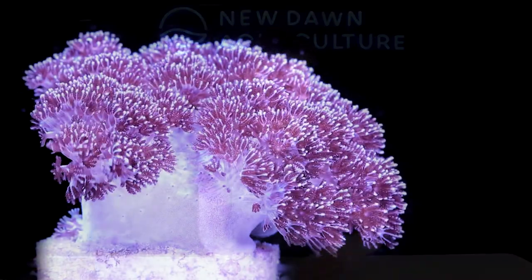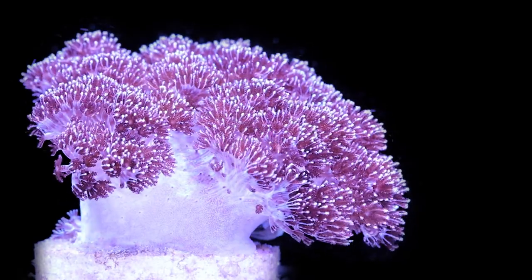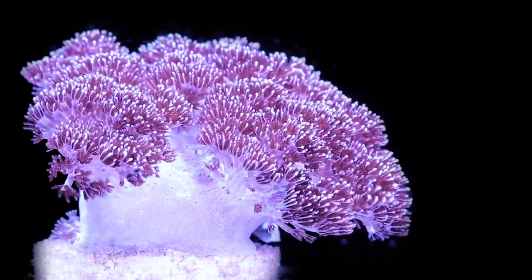But there's a whole range of soft corals — some which are far more challenging to keep, such as Spicularia, and some that are just as easy to keep as these typical ones, if not slightly easier, such as Asterospicularia. And Asterospicularia is the topic of today's video.